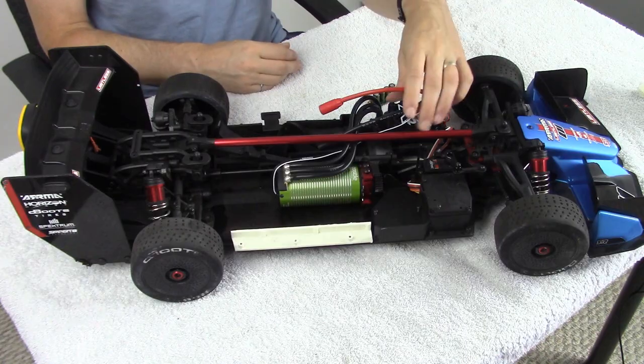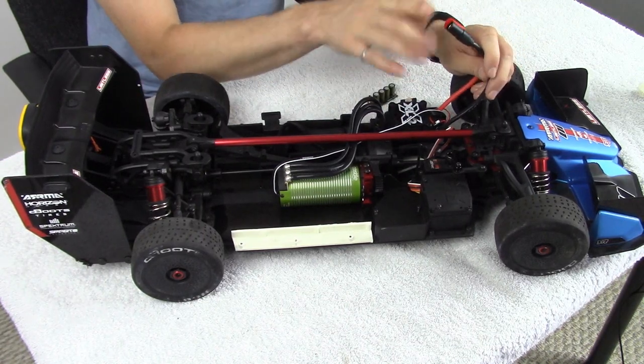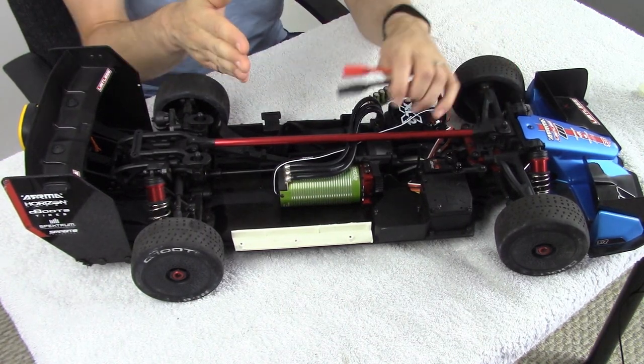The point I'm bringing this example for is because some manufacturers, especially for radio-controlled EDF jets, want to use a cat pack because they're extending the leads from the electronic speed control going to the battery pack. They extend this longer so they can actually reach a further part within that radio-controlled vehicle.